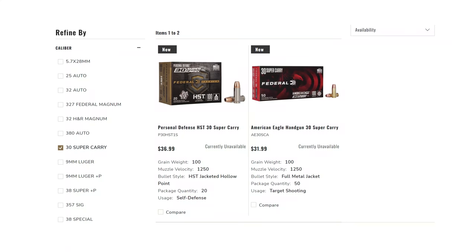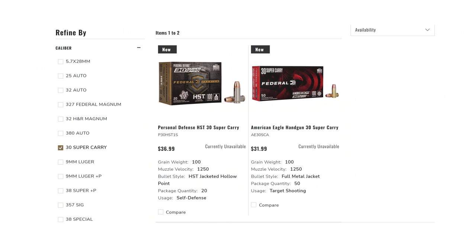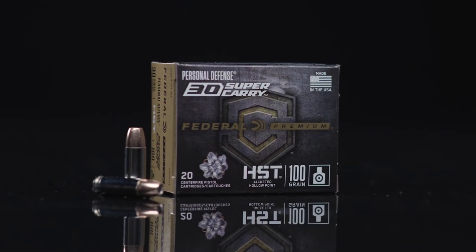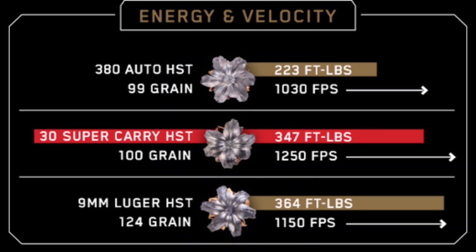.30 Super Carry was introduced in 100-grain and 115-grain weights. The 100-grain is like the size of the heaviest .380 generally, while 115-grain is like the size of the lightest common 9mm grain generally. Right now, the fastest .30 Super Carry round is Federal 100-grain HST, which will punch out 1,250 feet per second. There are some .380 rounds that will reach 1,250 fps, but only in 90-grain versions out of a 4-inch barrel. So on average, you're getting 10% or more energy than .380 from the .30 Super Carry.